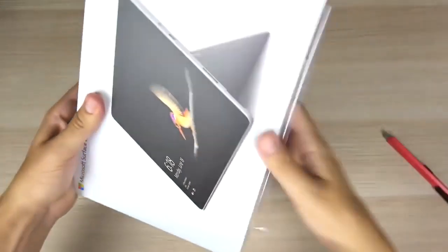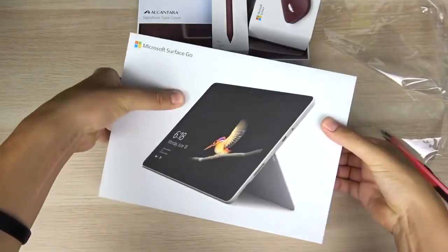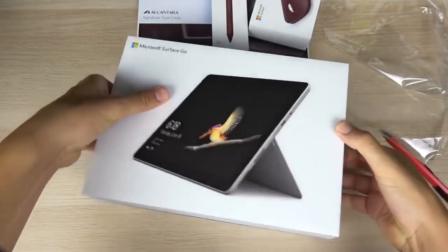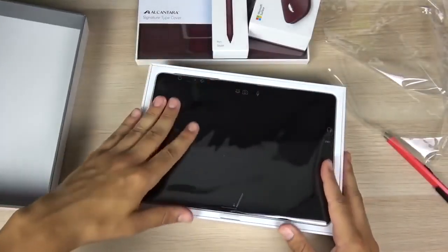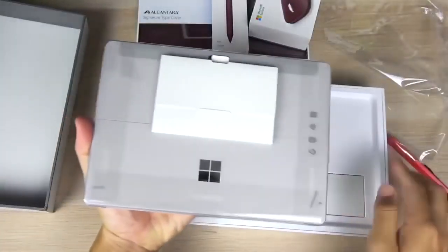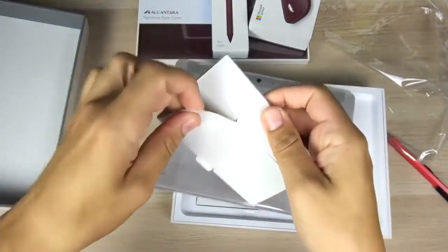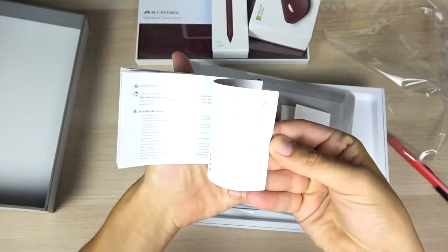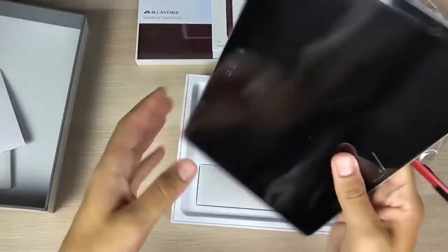You can see the nice packaging. Microsoft has done some pretty good packaging with their devices, pretty close to what you get on the Apple experience. Here is the tablet itself — it does support Windows Hello, so that's a good thing to mention. In here we have a little booklet with warranty guides and a welcome start guide.